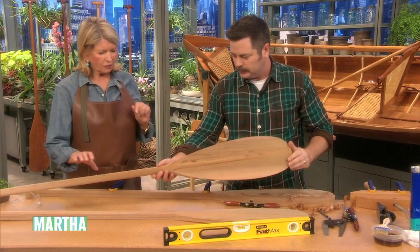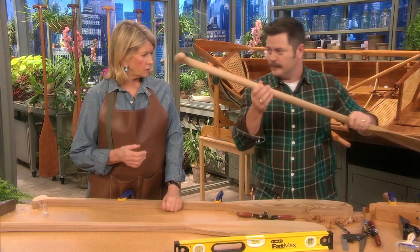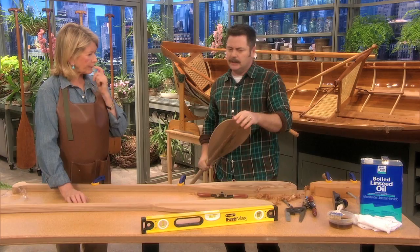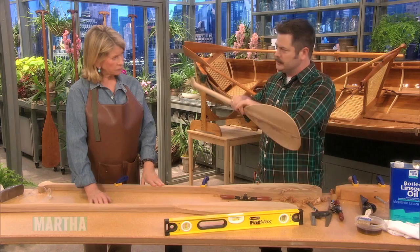So that eventually the paddle will look like this — we've gotten way down and removed all that blade material. The object of a good paddle is two things: it wants to be as lightweight as possible, but have the strength to go through thousands of paddlings. Depending on the water you're in, if it's shallow you want a strong tip so you can push off rocks.